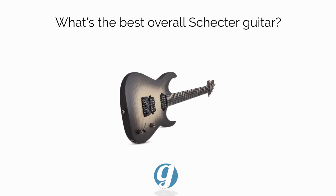What's the best Schecter guitar overall with the highest value? We'll dig into our top pick. Please consider liking and subscribing — this really helps out the channel and keeps us going.